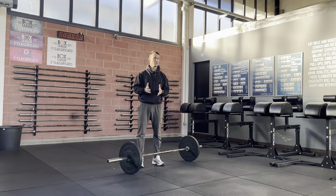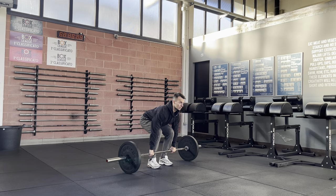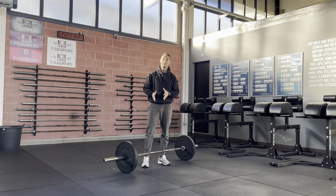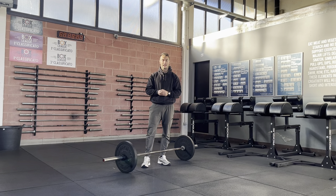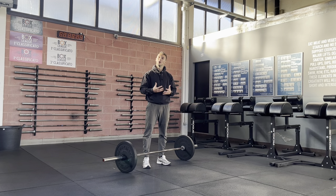The dead stop deadlift: when performing more than one repetition, I can either go touch-and-go or dead stop. Let me show you how the touch-and-go looks. With the touch-and-go, I'm not pausing at the bottom position — once the barbell touches the ground, I lift again. With the dead stop, I have to stop at the bottom position, and I have two different options: the first one is holding the tension, and the second one is releasing the tension.